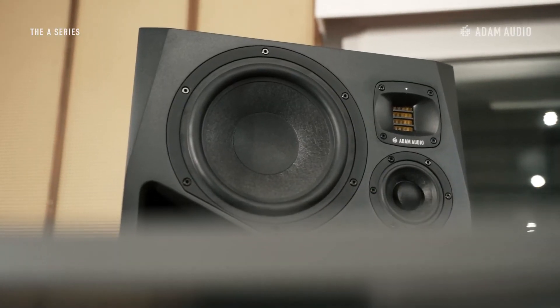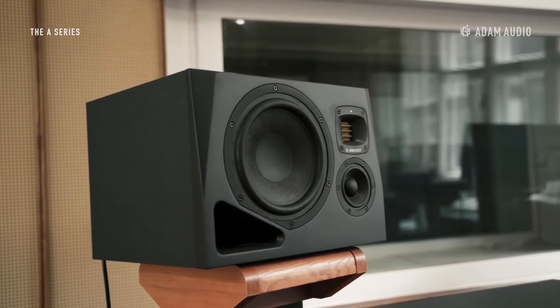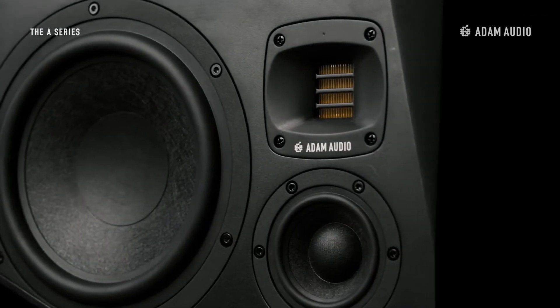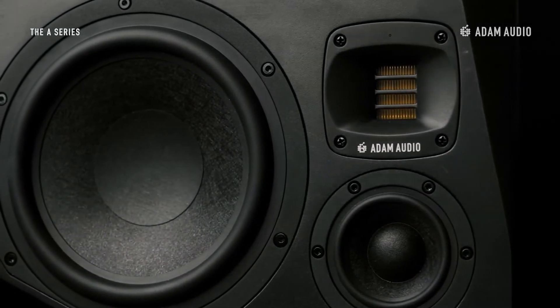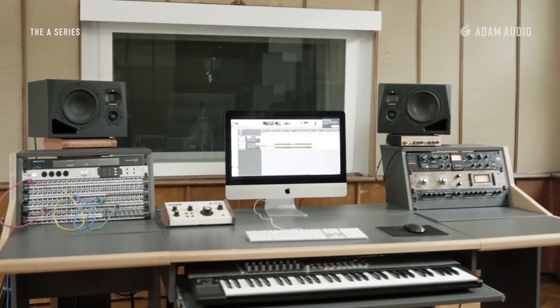The A8H is one of two three-way speakers in the A-Series and is able to deliver an extremely accurate and analytical sound that's required for critical listening environments. It incorporates an 8-inch multi-layered mineral woofer, innovative mid-range driver, and handmade Precision X-Art tweeter. Please be aware that the A8H comes in a left and right side version, and in a stereo setup we recommend to use the X-Art tweeter on the inside.